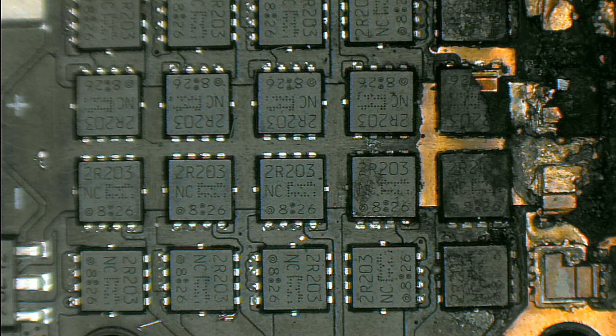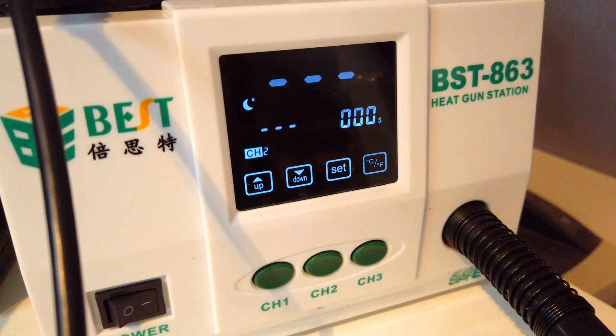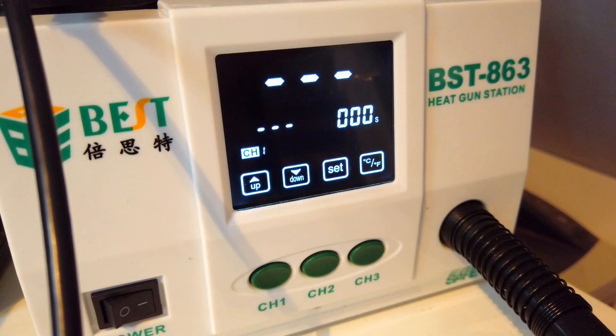So I wanted a new hot air station and Banggood helped me out with one that they are selling on the website. It's made by Best Tools and the product is called BST-863. It has a touch screen where you can see all the information, change the temperature, air speed, and you also have 3 presets called channel 1, 2 and 3 where you can save different settings.